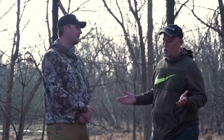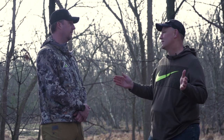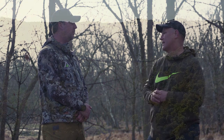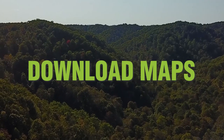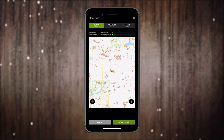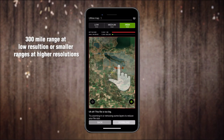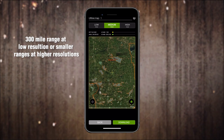What I love about the wind feature is so many times you start off in the morning and the wind is absolutely perfect for that tree stand, but then it changes. If I can predict when it changes, I can either go to a different stand where the wind isn't as harsh, or I can plan to move to my second stand ahead of time. One other feature we really need to hit on is the ability to download maps for when you're in an area that does not have cell service. We allow you to download up to 300-mile wide areas in really low resolution, or you can drill it down to a smaller area with super high resolution.